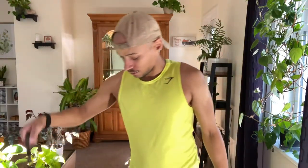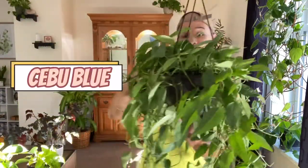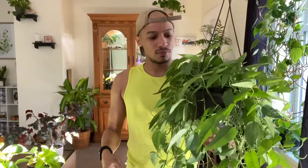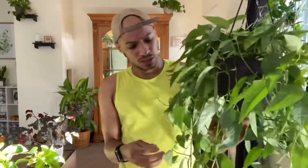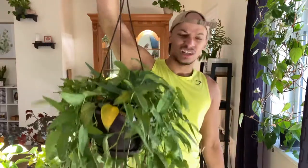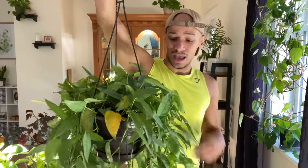The third plant is the Cebu Blue — or Cebu Blue depending on how you pronounce it. It is kind of part of the pothos family. These leaves are beautiful — it does have a blue tint to it as it matures. I have two of these actually; this is my larger one. I've also had to cut this one a lot and she still just keeps growing. She lives in a window as well, which is definitely aiding in the growth.